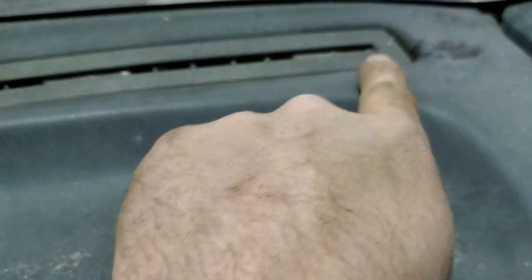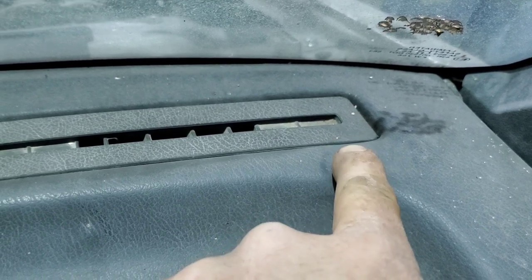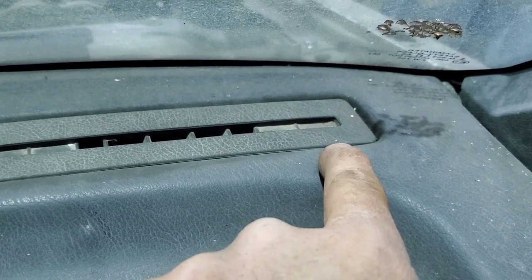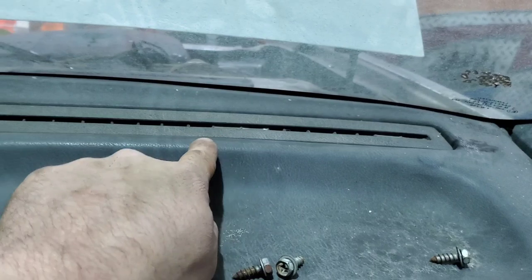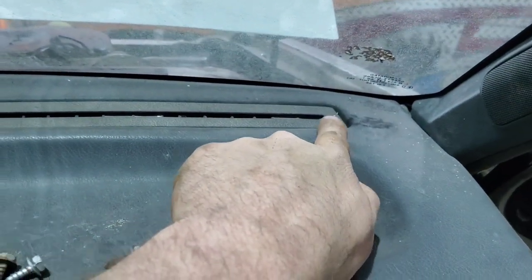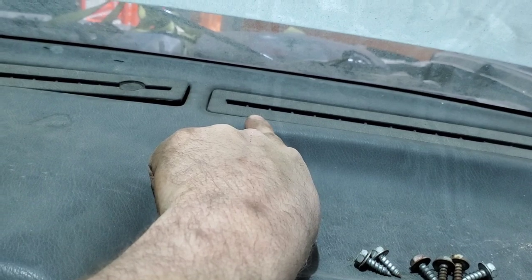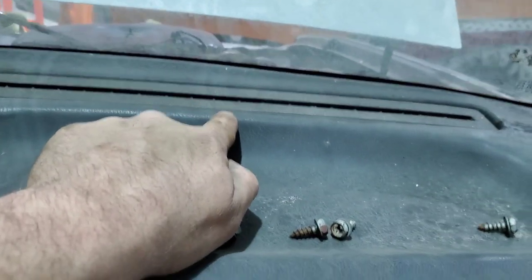For these vents, the best way I've found to get them up is to use a little pick and push in to find the little clip. Once you find that clip, push in on it — you'll have one here, one near the middle, one on each end. The one on this end is close to the edge, the other is maybe an inch or inch and a half from the edge, and the middle one is near the center.